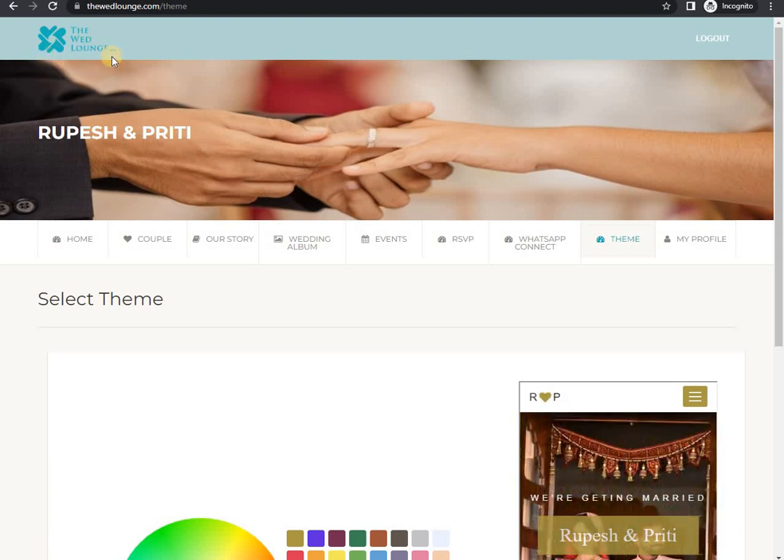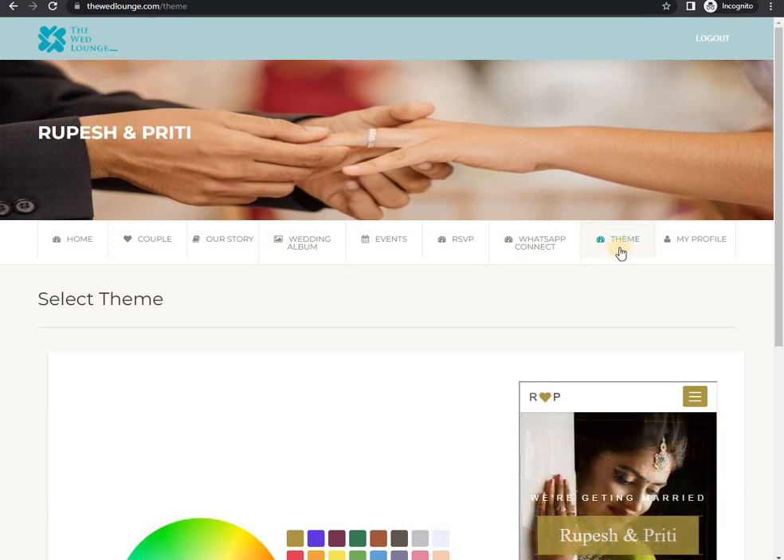Welcome to the WaitLaunch Digital Couple Invitation. Let's check out the Theme tab here. Hope you have already gone through all the previous videos.